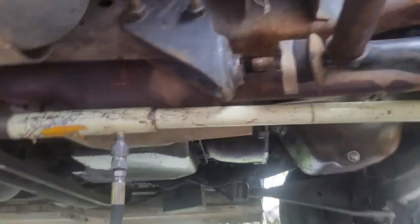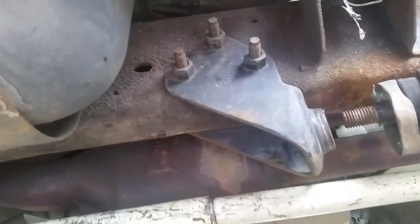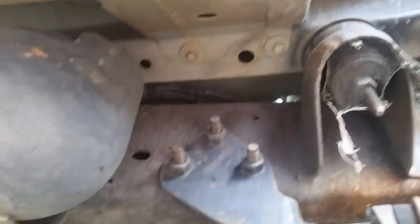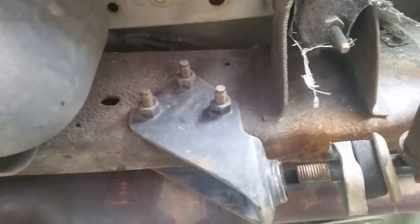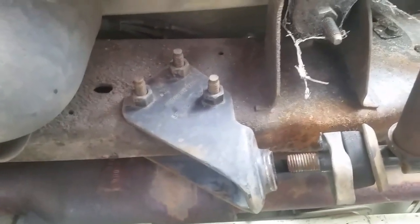I've got all the new parts, but the problem is Ford saw fit to put the exhaust right where the bolts have to come out. I don't want to have to take down the entire exhaust to take out those bolts. Those nuts right there are welded. Won't be a problem on the other side, but this side I just can't get to them without taking it all apart and I don't want to do that.